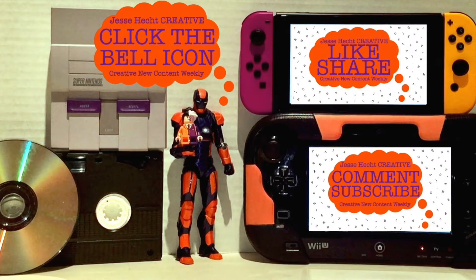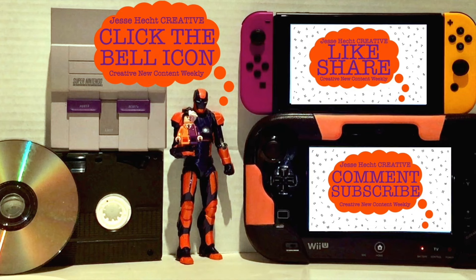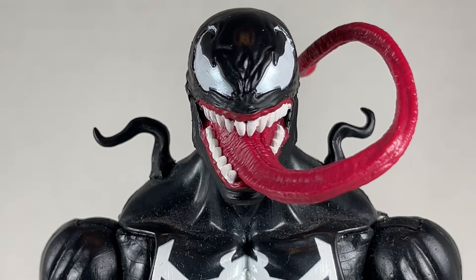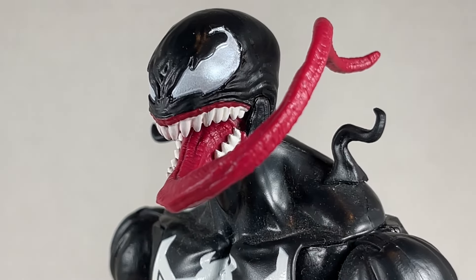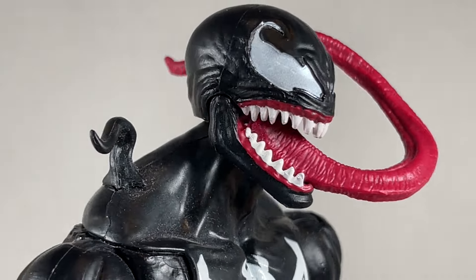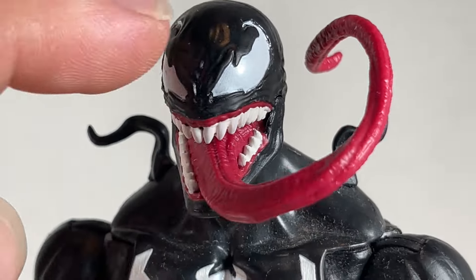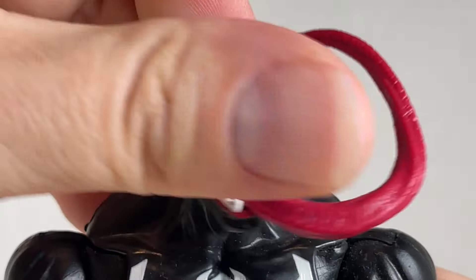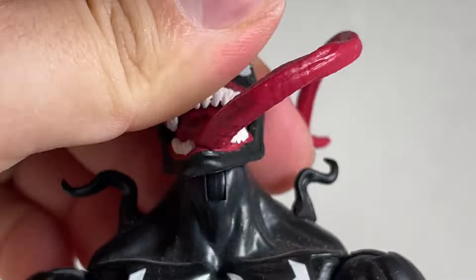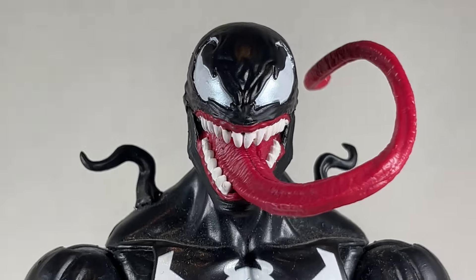Hello everyone, thank you so much for watching so far. Make sure to click like, subscribe, share, leave a comment, and hit the bell icon for more creativity. Now let's get back to it. This Venom head sculpt is alright — I'm not a big fan of the tongue or the eyes being this pearlescent color. The teeth are nice though, the gums are pretty good, and the sculpt itself is pretty cool with all the little wrinkles in the head looking really awesome. You get some nice articulation, going back and forth pretty well, some swivel, and then a tiny bit of pivot.